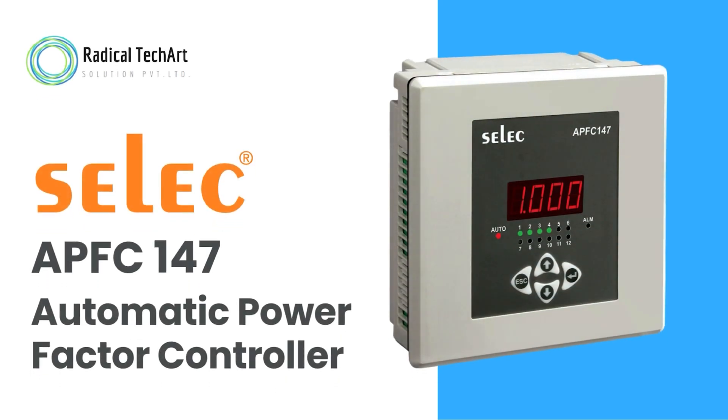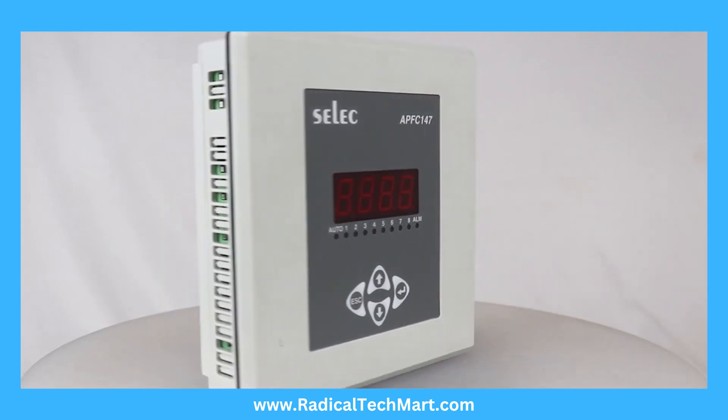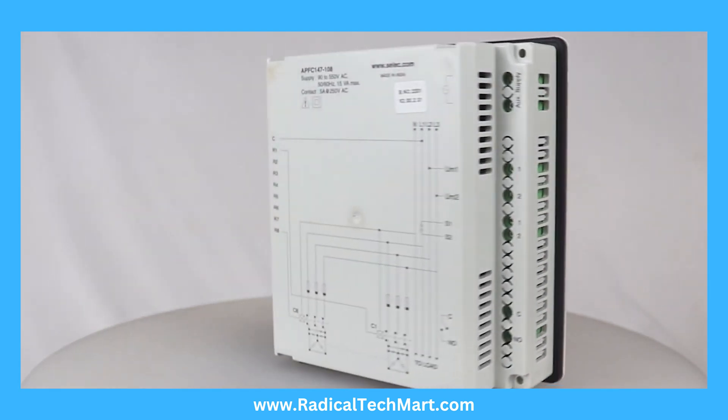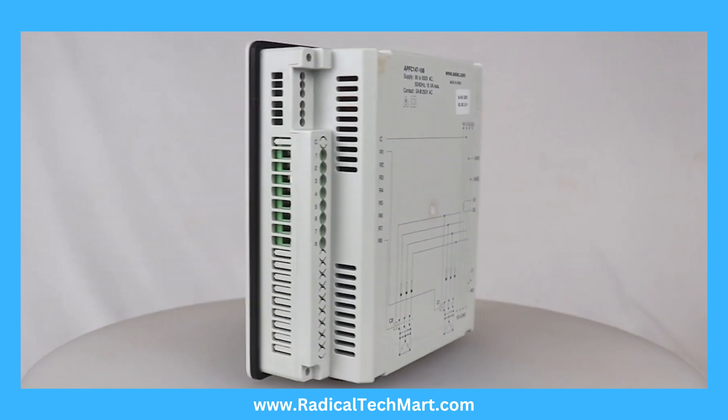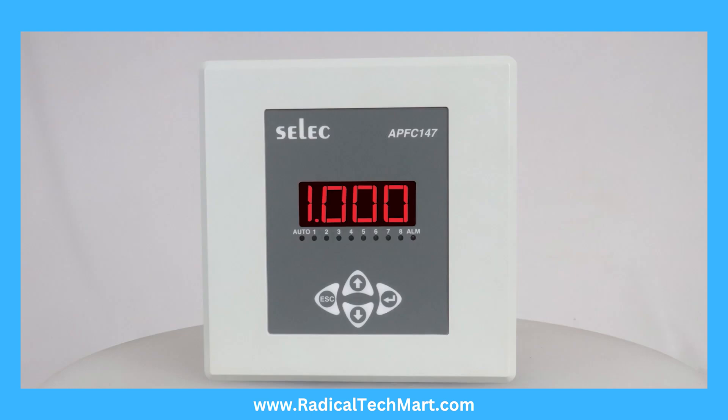In today's video we will see the SELEC APFC 147 Automatic Power Factor Controller, designed to automatically turn power factor correction capacitors on or off to maintain a desired target power factor under varying load conditions on the low-voltage distribution systems of industrial, institutional, and commercial facilities.